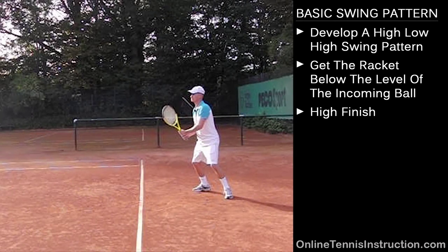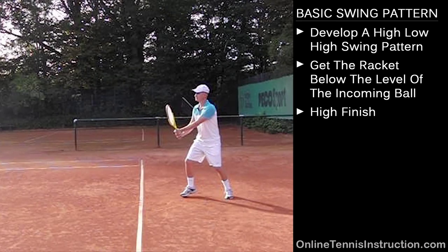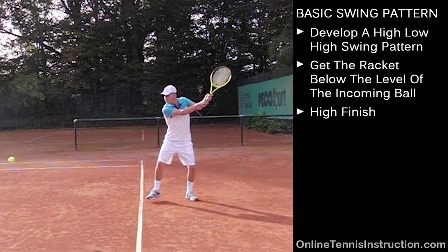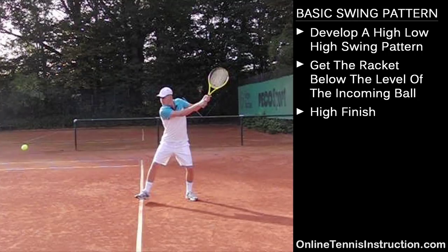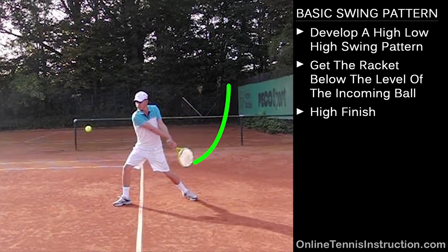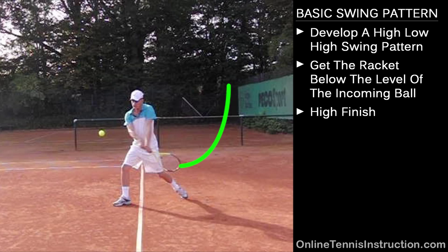Now let's have a look at the two-handed backhand. Here on the two-hander we will see the same thing — the racket is going to go up high a little bit first. There are several pros on tour that don't take the racket up too high on the two-hander, and that's perfectly fine. I would recommend that you guys roughly take the hands up to about shoulder level and then drop the racket from there, getting it low again below the level of the incoming ball.